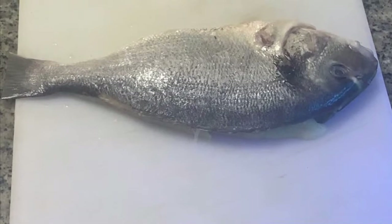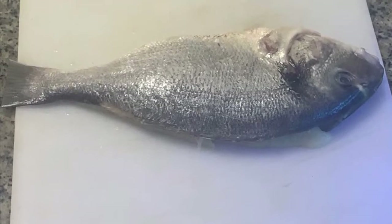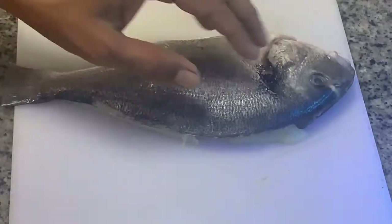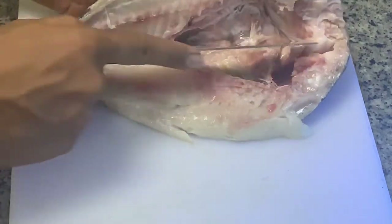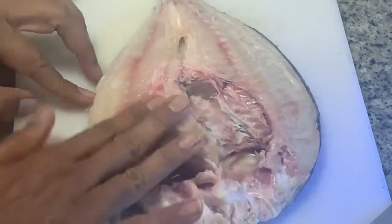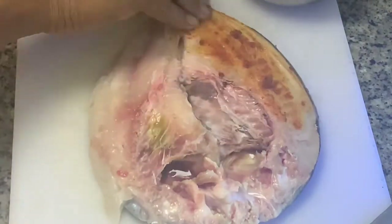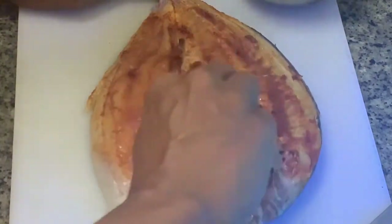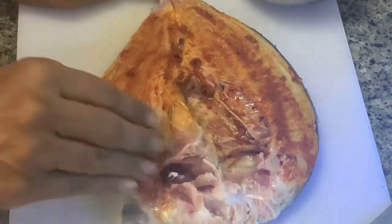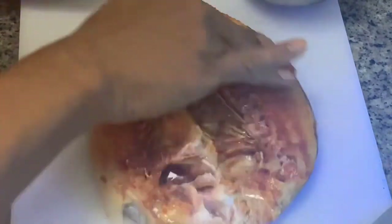We have taken one sea bream fish — it has a soft and silky skin on the top layer. This is already prepared at the fish shop; they made the book cut. From the top they cut and open it like a book — this is called a kitab cut in the Middle East. If you are staying in the Middle East you can go to any fish shop and ask them to make a kitab cut. On the flesh, if you apply this marination it sticks properly. If you apply it on the skin, it will slip; but in the inner layers, all the marination will stick properly.